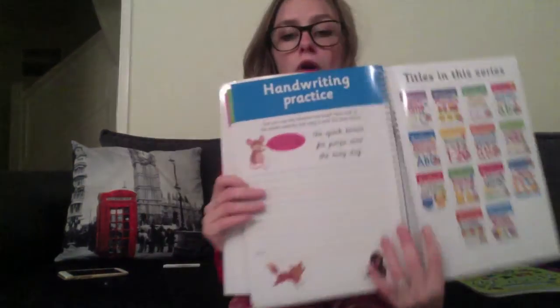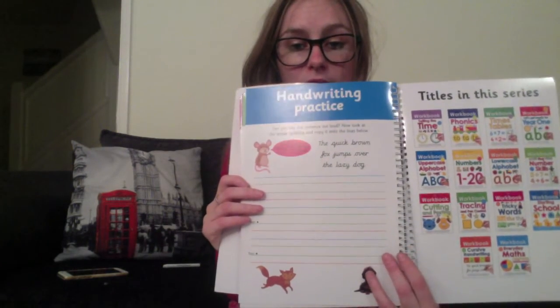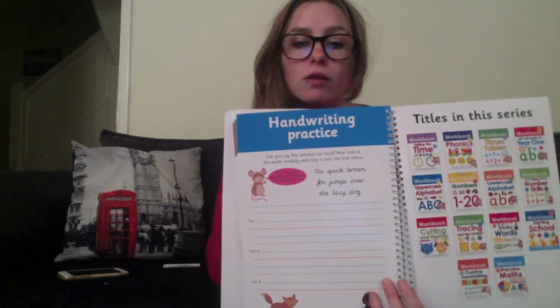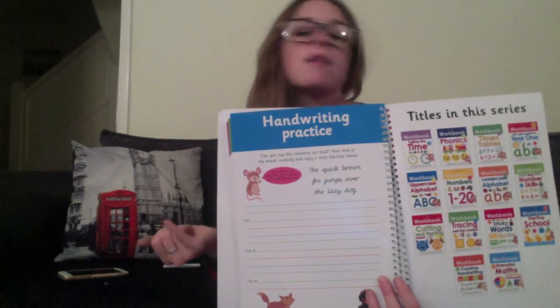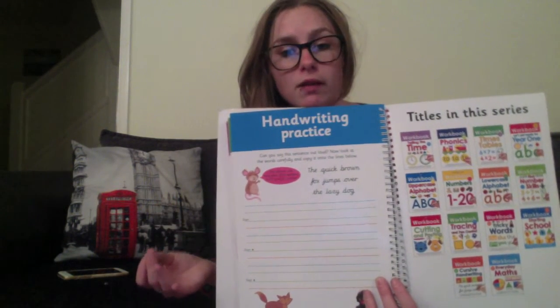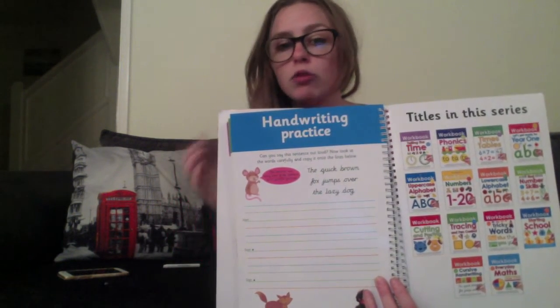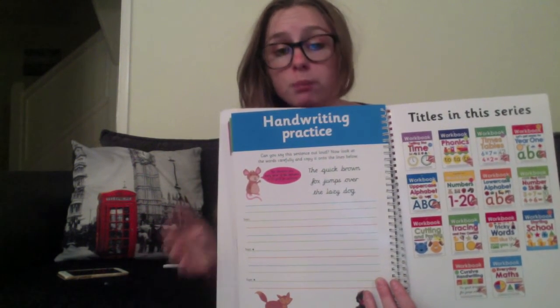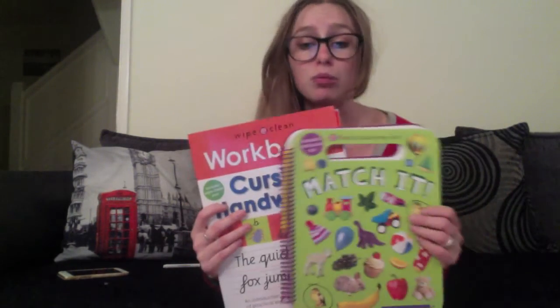And then at the back, you've got a page where they get to practice the handwriting freehand — there's nothing to follow, no letters or anything. They get to make up their own words and use their own letters, rather than being told how to do it. So it shows by the end of it whether they've taken on board what they've done in the book, which is brilliant. I think both of these books are brilliant.